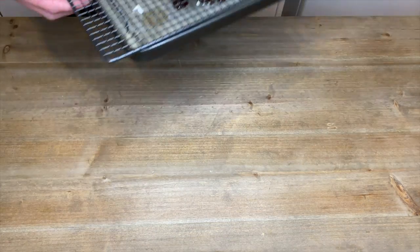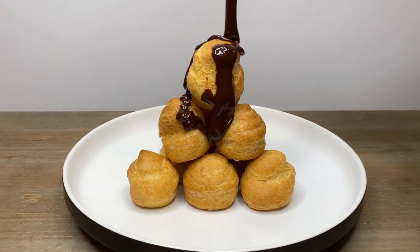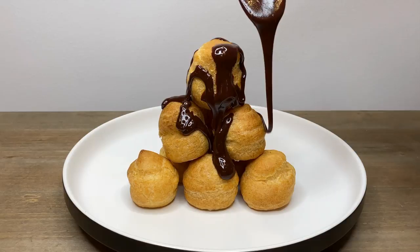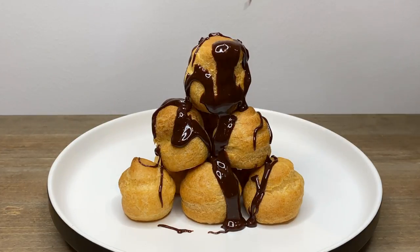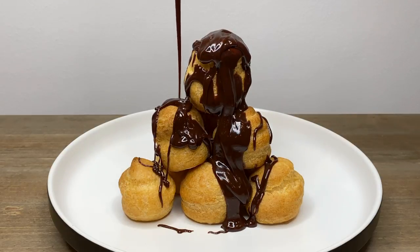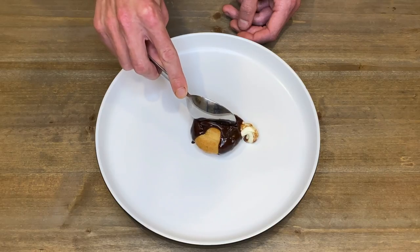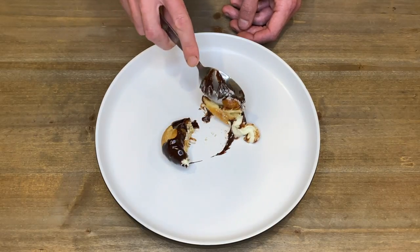And if you want to be fancy, you can serve them up as a little tower and drizzle that perfectly smooth chocolate sauce over the top. This looks absolutely amazing.